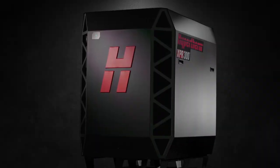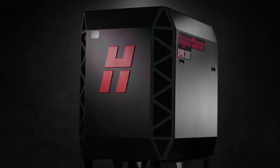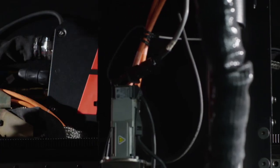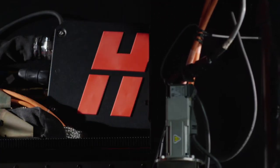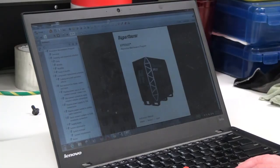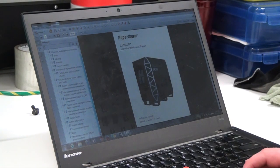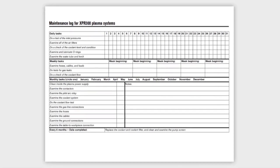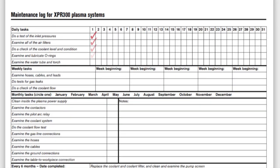This video covers daily checks for the XPR system, but does not include other daily checks that may be suggested by the table manufacturer or other components that you may have installed on your cutting system. The daily check sheet can be found in the XPR 300 Preventative Maintenance Instruction Manual and lists the components that need to be inspected. It is suggested to complete this check before system operation each day.